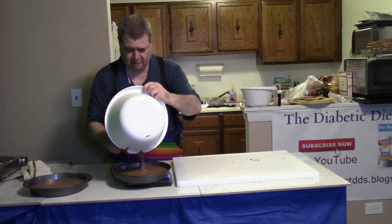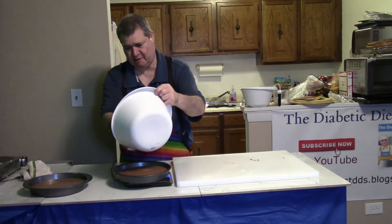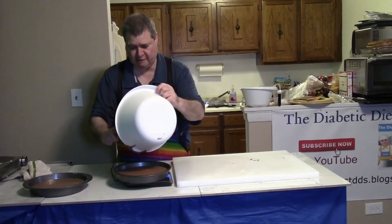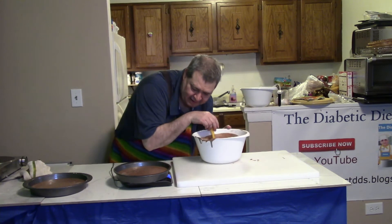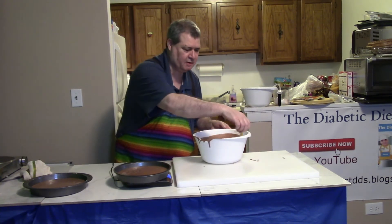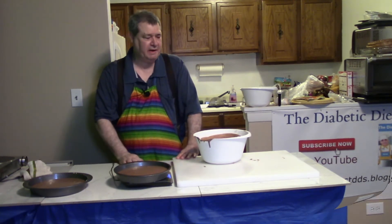Barbara's coming later with the frosting. I'm not sure if she forgot the frosting or didn't trust me alone with the frosting until she was here to supervise. They look like they're equal. Now all I've got to do is throw them in the oven and then clean up.